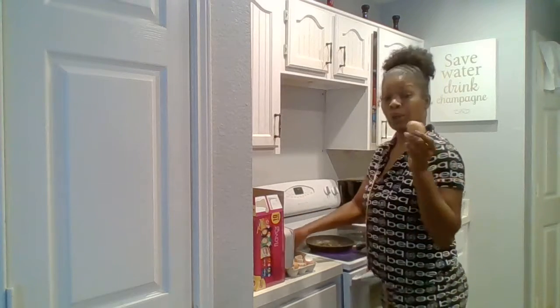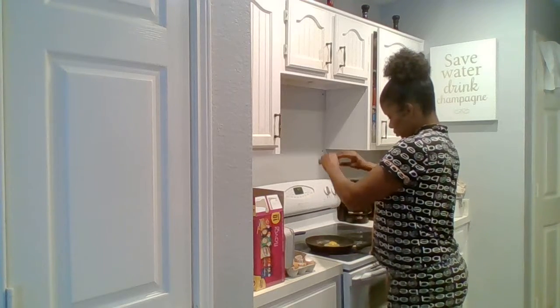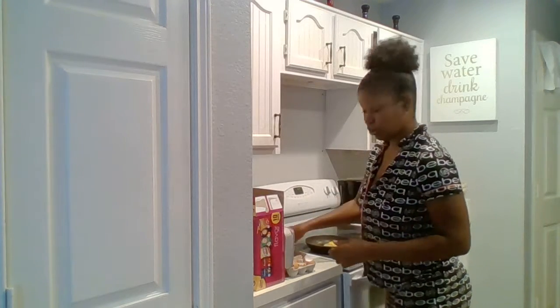So we got the pan good and hot, we're going to do three brown eggs, and I saved the shells for my compost.